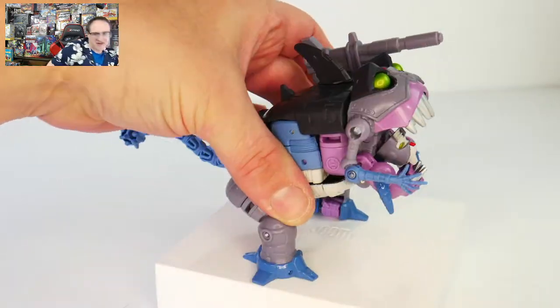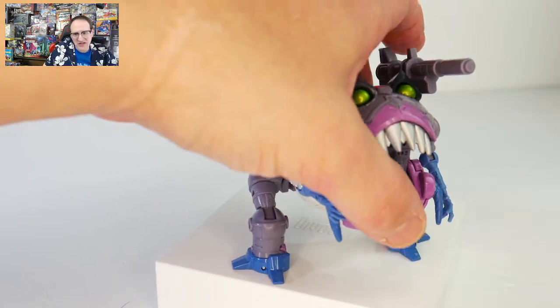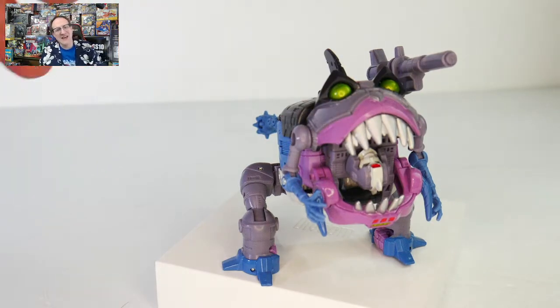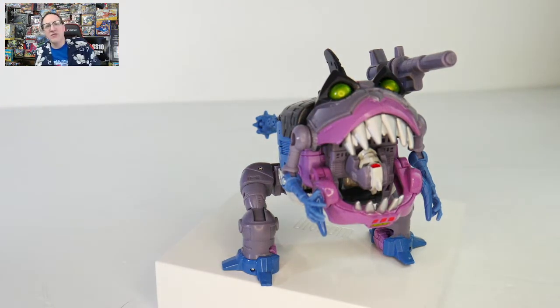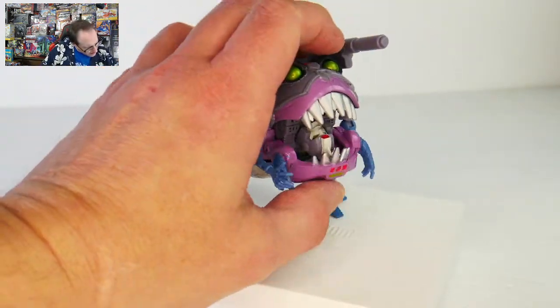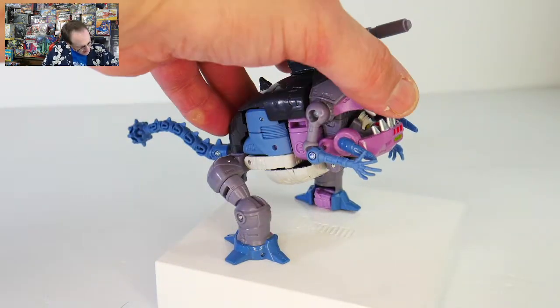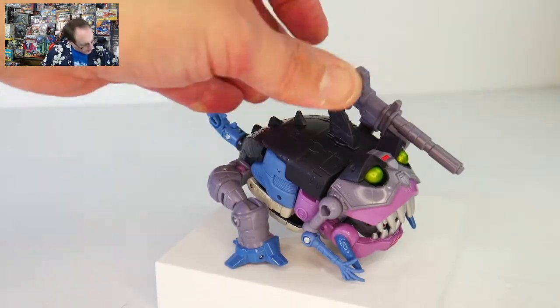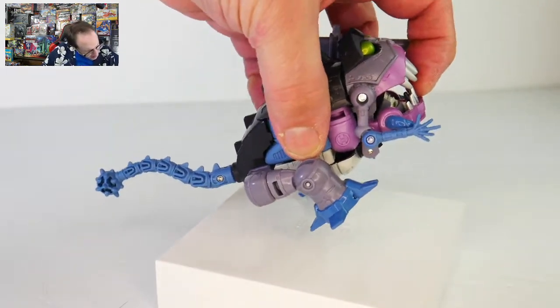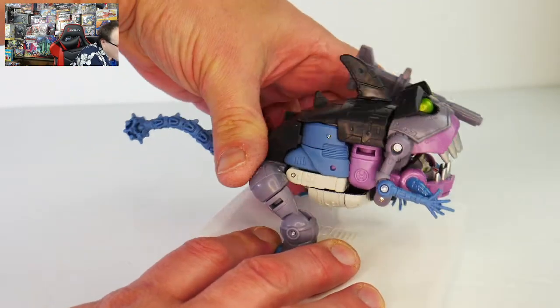Thank you, Wheelie. They really didn't do anything to get rid of the robot head in the middle of the body. I realize that's probably something that also carries over from the original toy, but it does kind of get in the way. Now you can just keep the jaw sort of covering the head and only open the top half of the mouth, but it doesn't open that wide. So yeah, that is definitely a limitation.